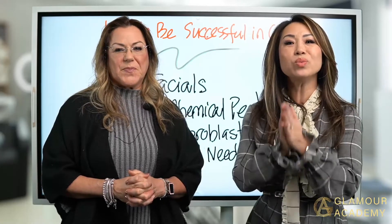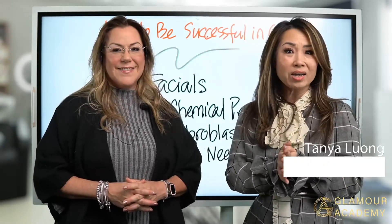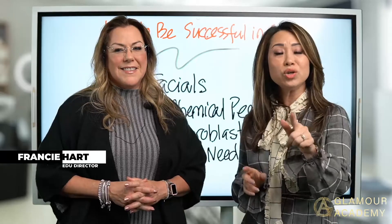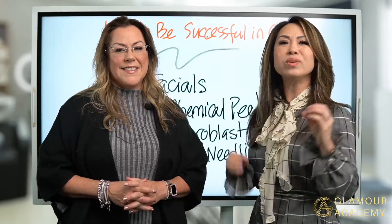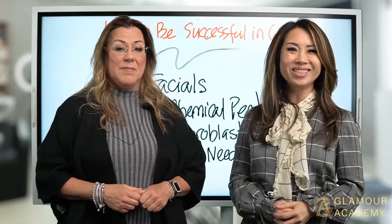Thank you so much for joining us — we'll be back again. This is Tonya Luong, founder of Bama Academy. Your success is our priority. We'll see you again on Friday with a special guest feature. Thank you so much for joining us. Bye!